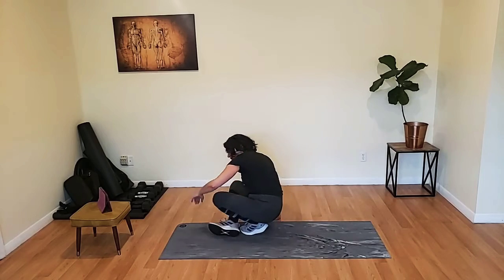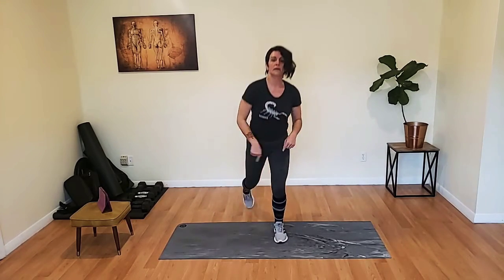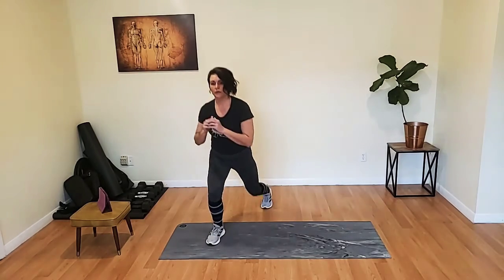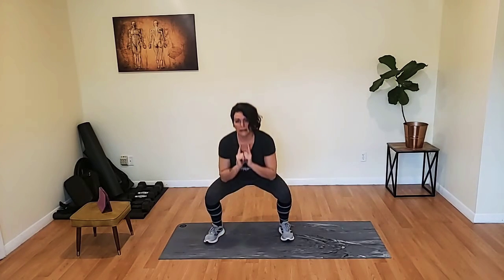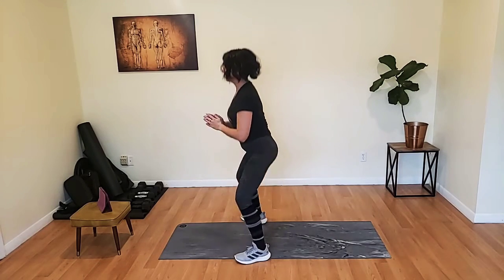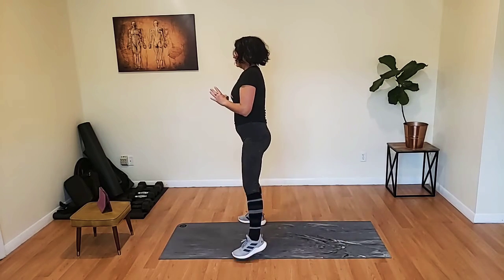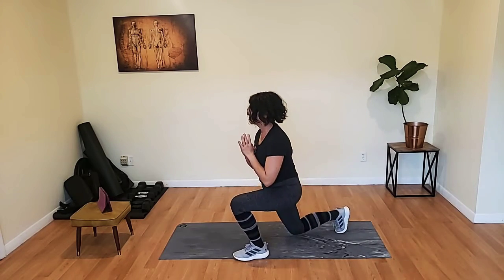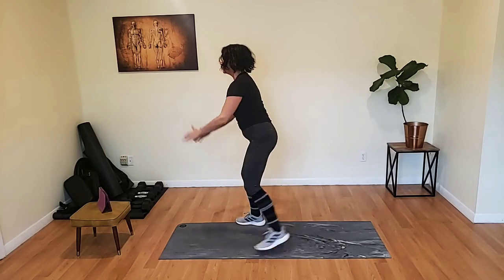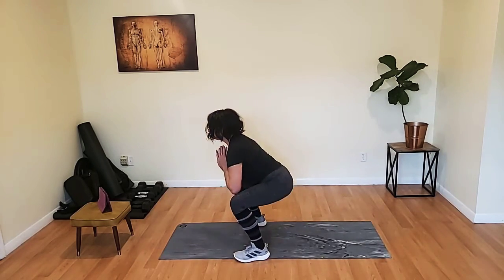Squat, reverse lunge, squat, reverse lunge. Here we go — squat, take it back, put that foot right back where you found it. Get down with me, way down here. On that lunge, let's get way down there. Chest up, butt down. Keep those hands either up here or moving with your body — maybe on your hips. Don't let them just dangle.